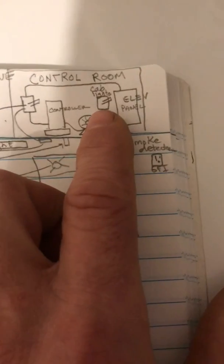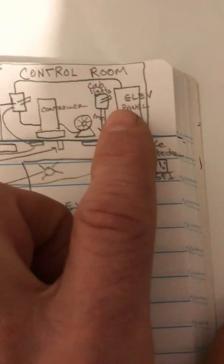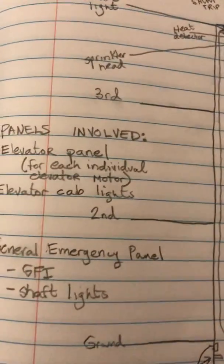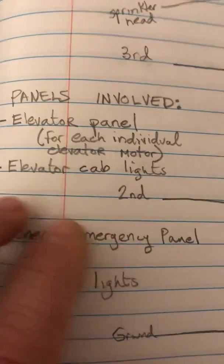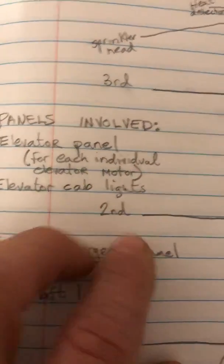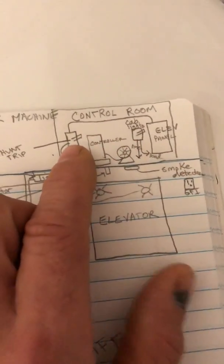Inside these control rooms you typically have disconnects for your motor controllers and disconnects for your cab lights. The cab lights are usually not fed from the elevator panel controlling the cab itself. What I've seen a lot — and this varies from building to building — is a dedicated panel just for the cab lights, so you'll have a separate elevator cab light panel and the main elevator cab panel.